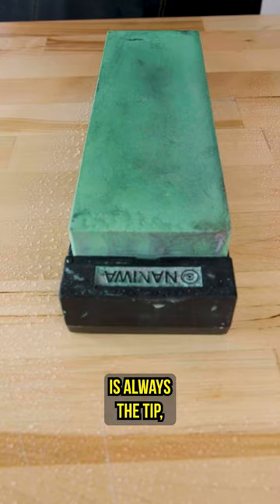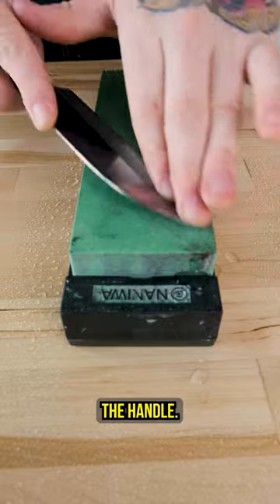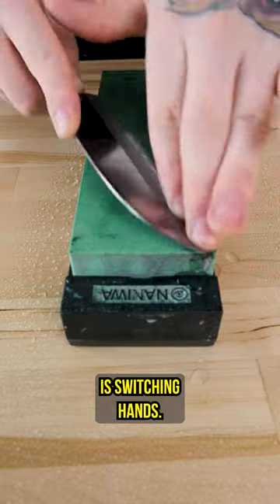One of the trickiest parts of sharpening is always the tip, and we get lots of questions about how to fix this. We've talked about lifting the handle, we've talked about finger pressure, but what we haven't touched on yet is switching hands.